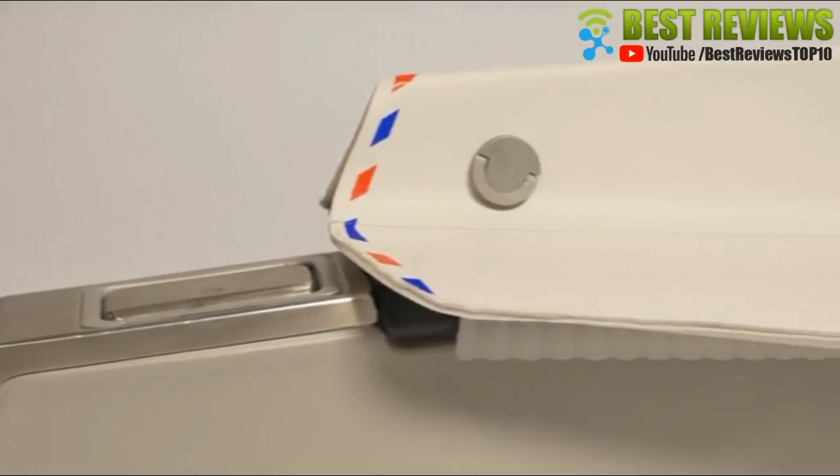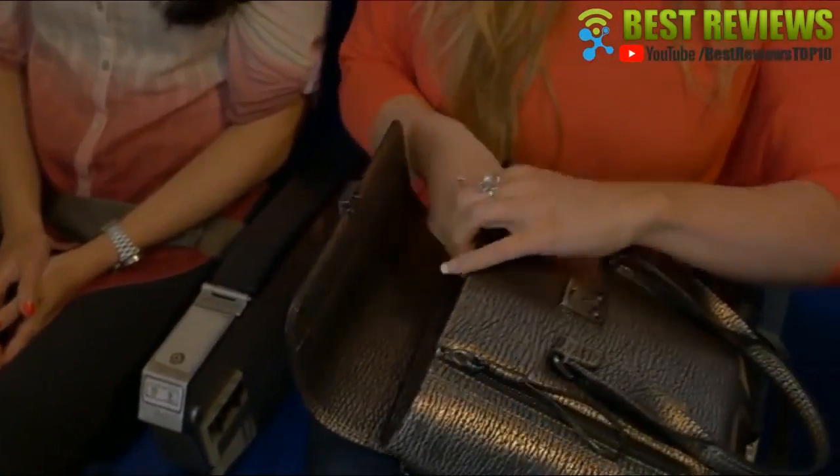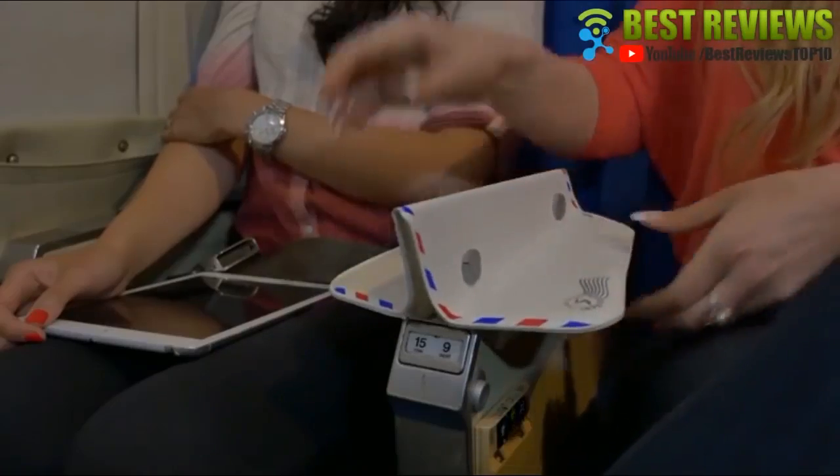Lightweight and compact, stylish and streamlined, Sorigami folds flat like a piece of paper into your carry-on. Simply spring it into shape and secure the winglets over nearly every airplane armrest.